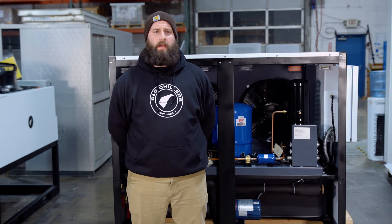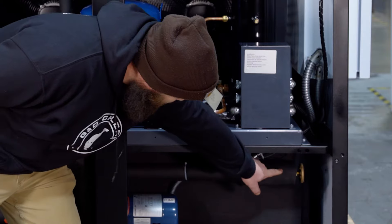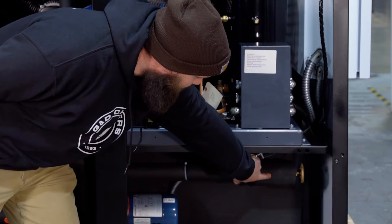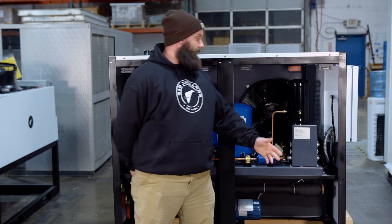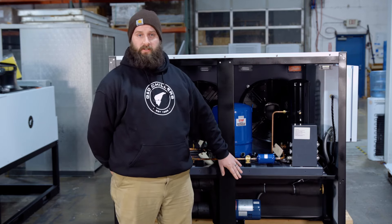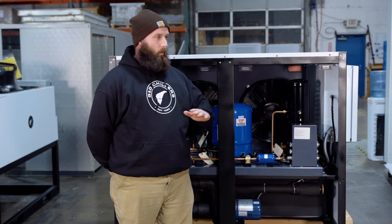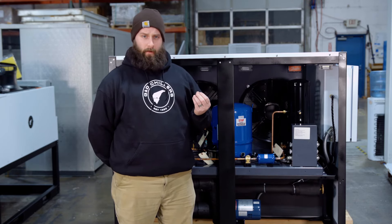Another common question I get in tech support is about bypass valves. This valve with the water spigot handle is a bypass valve, and what it does is regulate pressure to your process. For chillers with a single pump, it has another function — it's also regulating the flow through the evaporator, making sure there's the right heat exchange in the evaporator. Typically they're set at 20 psi. If you ever feel like you need to adjust them, please call us in tech support.